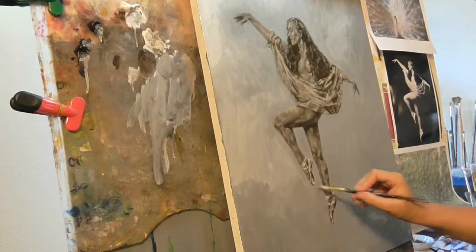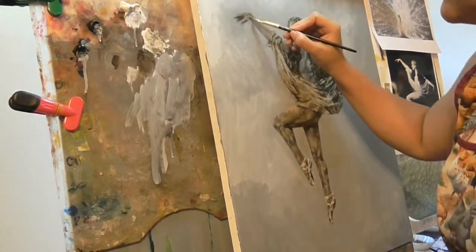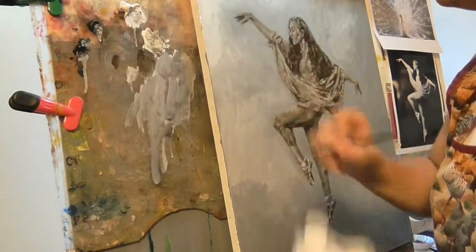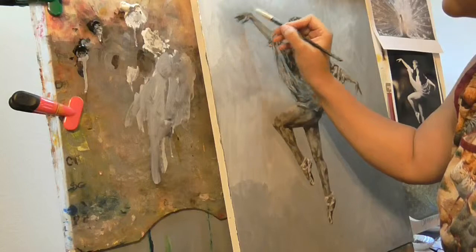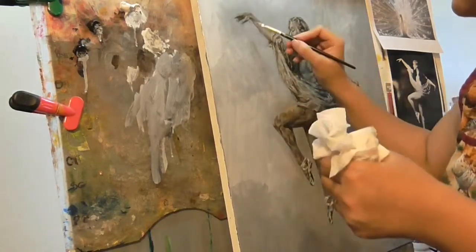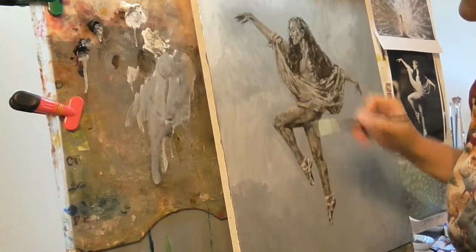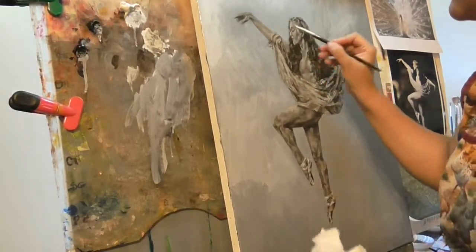I'm just going to soften it right here — going around the lines, just softening where we colored. Every time I do a softening edge, I wipe my brush. Every time. I'm softening around the hands because I don't want to pick up that paint and carry it over. That's fine if it goes like this — I'm not having a heart attack if it goes into the clothes.